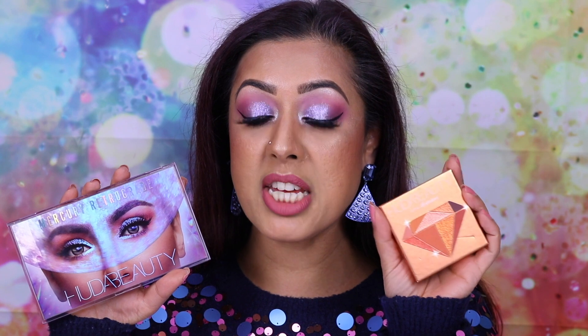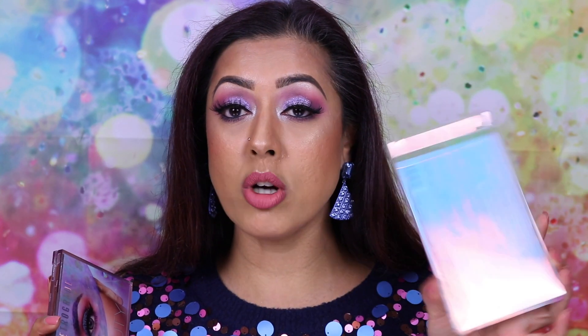Very soon after launching the three nude ones, this one has come out. I believe it to be her holiday release — not forgetting that any brand that is at Sephora has to release products quite often. Her nude eyeshadow palettes were more for the fall release, and this is for the holidays release.